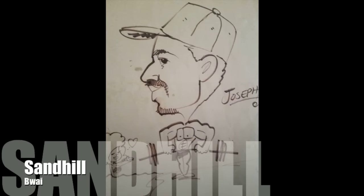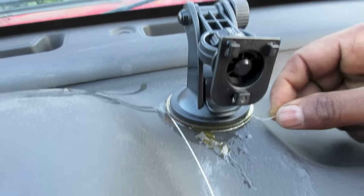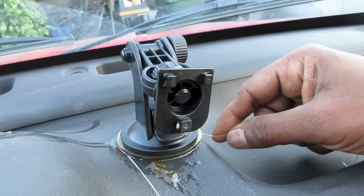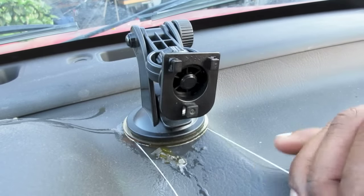Today I want to show you how to remove a phone mount or a GPS mount from off your dashboard so we don't destroy it. So what is this doing? It's taking off this stuff from off the dashboard right here. And what are you using? This piece of dental floss.